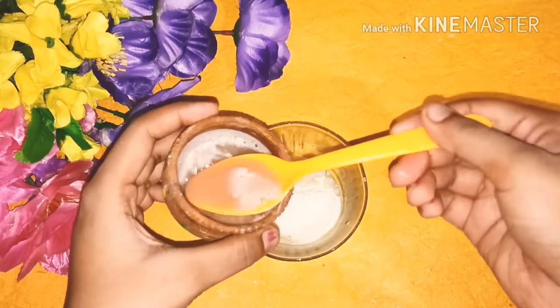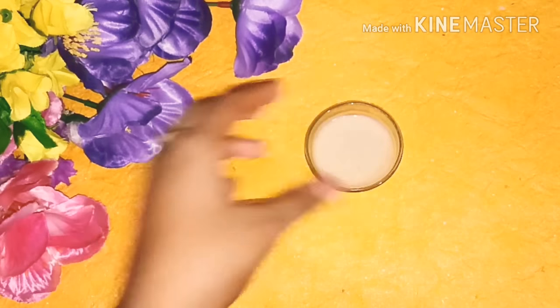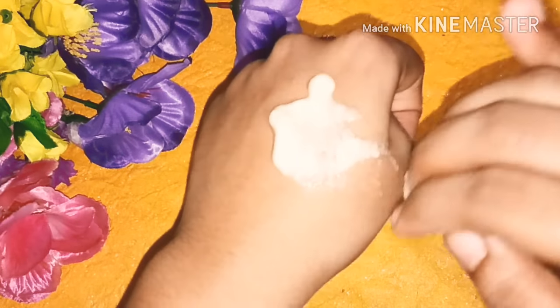Now add 2 tablespoons of potato juice. You can add more to adjust the consistency — not too thick, not too liquid, just medium so you can apply it easily. Wash your face, dry it, then apply the mixture on your face and scrub in a circular motion.